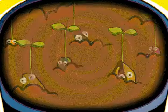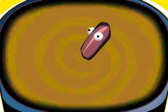This is how it all begins, this is how it starts, this is how a plant grows.